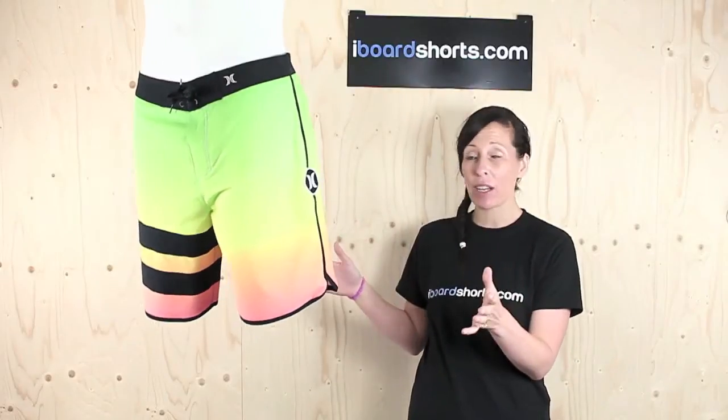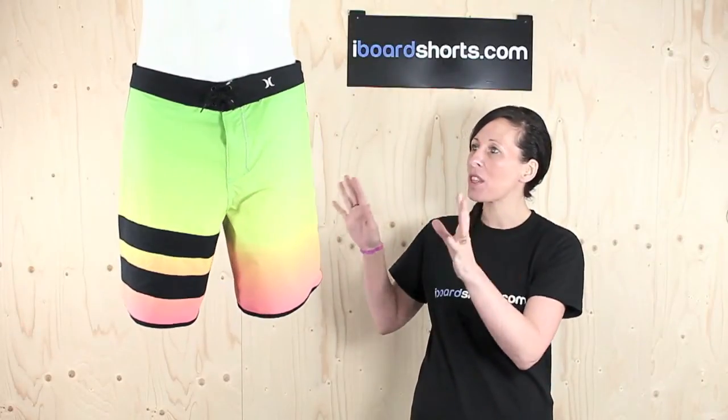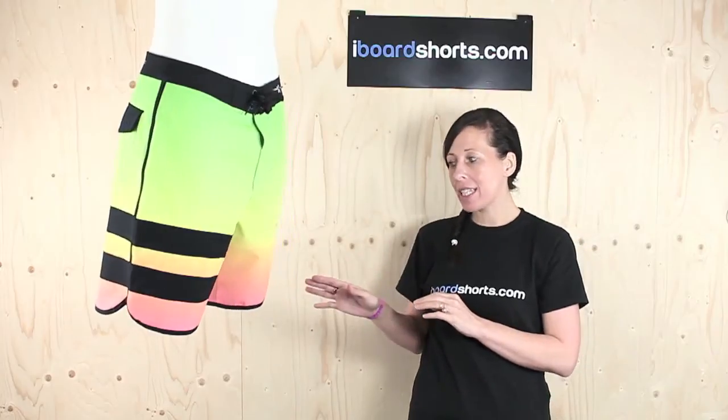As you can see, they're a great looking pair of board shorts. Nice and bright with this modern two-toned colour look. They're 19 inches in length and feature scalloped legs so they're fairly retro, and they come in Hurley's modern performance fit.